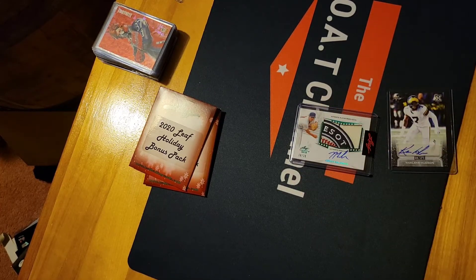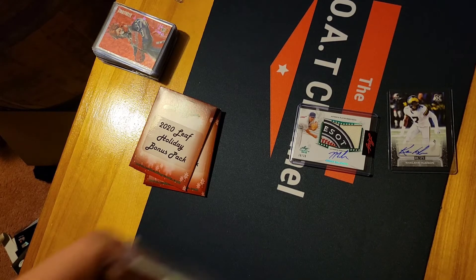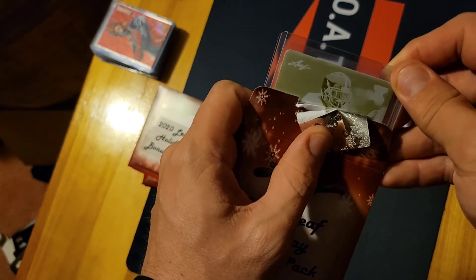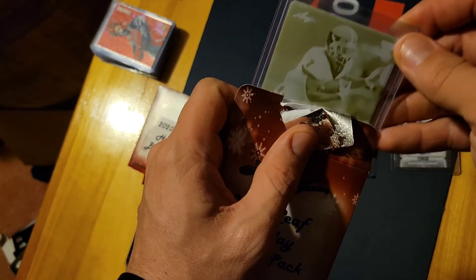That patch is still cool even though it's a lower-tier card. I don't even know what patch it's from really — still a cool patch, it's thick and chunky. This one looks like baseball — nope, football — fake rookie.